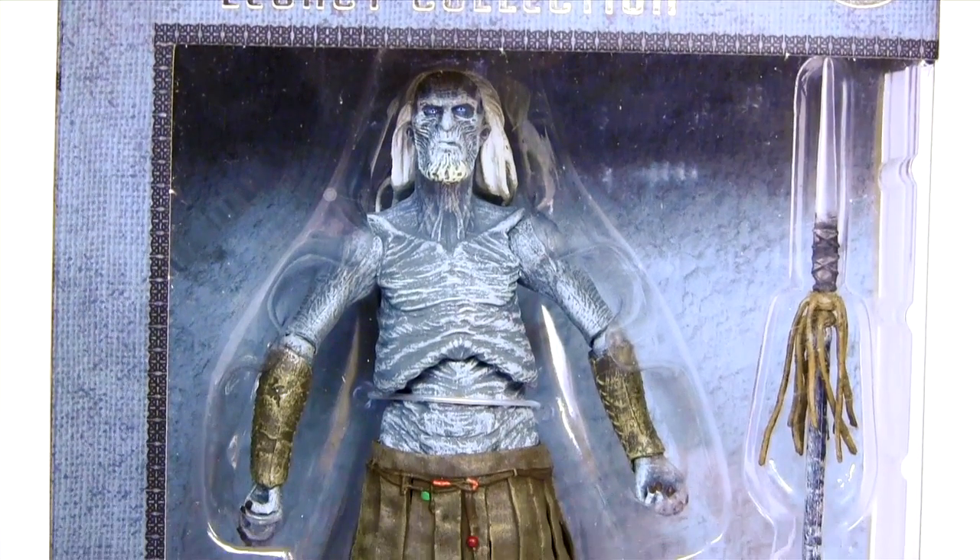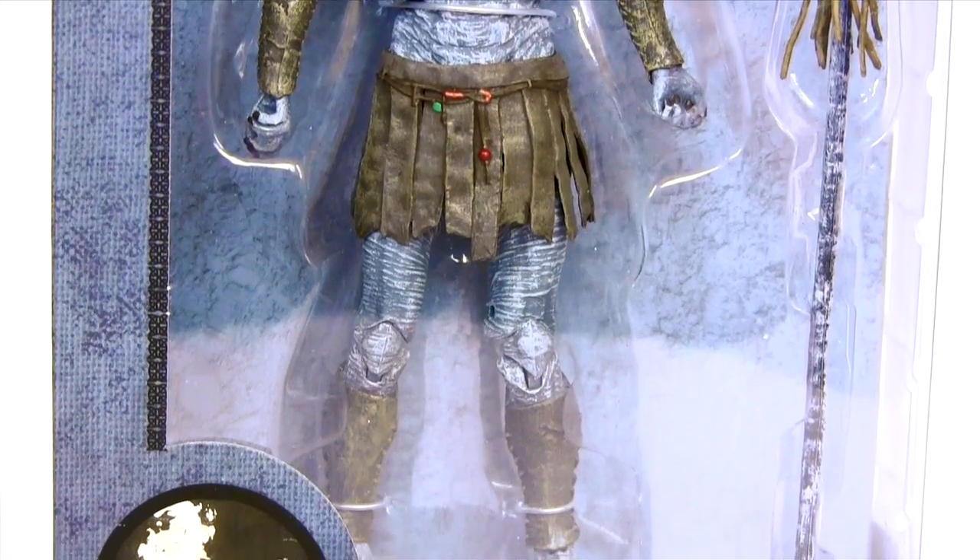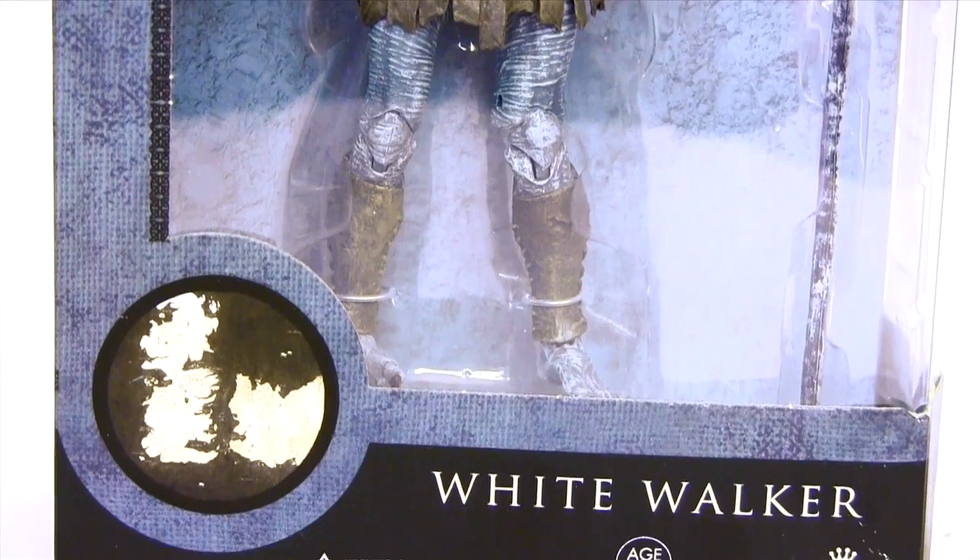Hey everybody, it's Glenn back with another Game of Thrones Legacy Collection action figure review, and it's the turn of the White Walker.